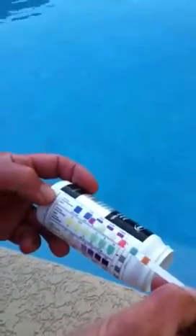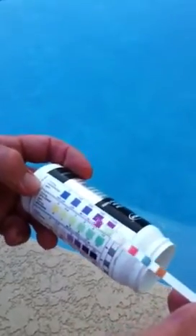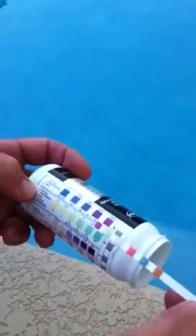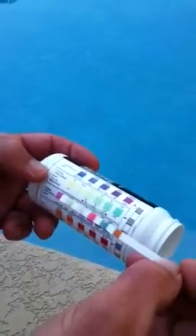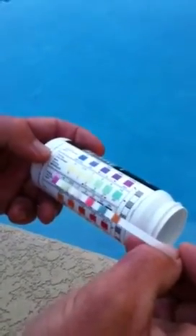The top one is the total hardness, and the ideal range is between 250 and 500. This one's a little bit high. The next one is the total chlorine. The ideal range is between 2 and 5 for a pool.